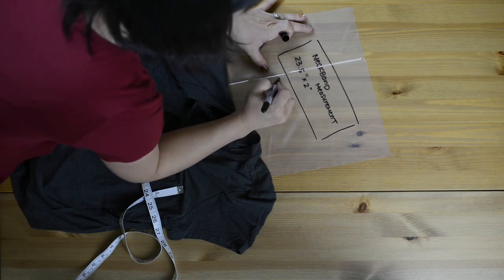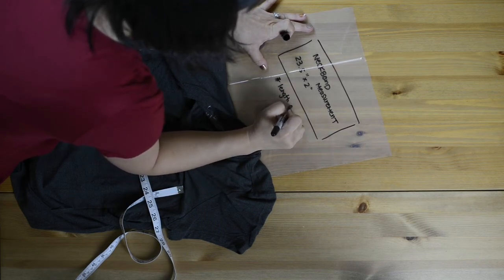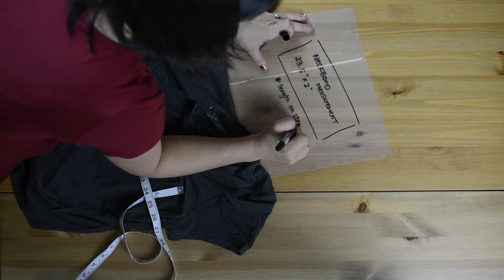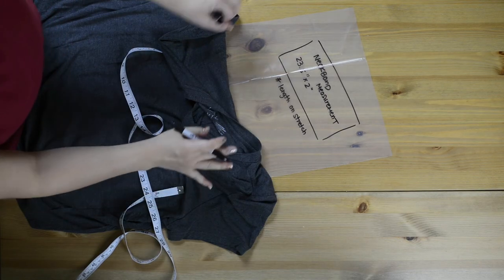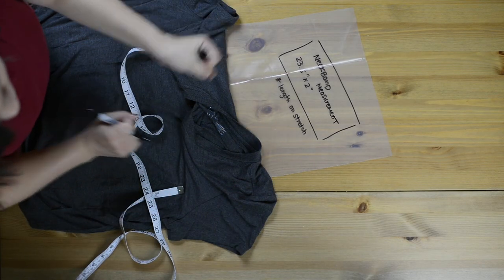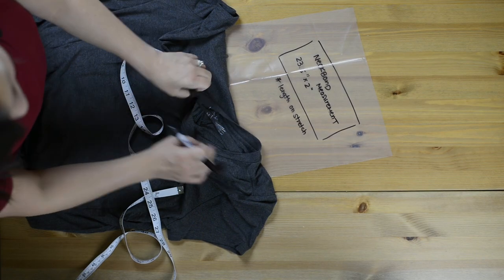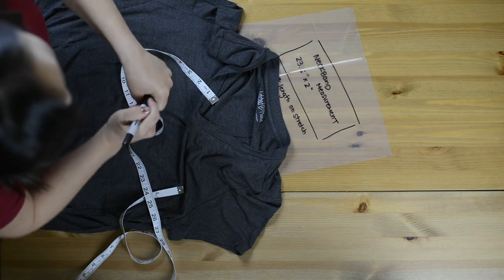I'm going to make my note that the length needs to be on stretch. This makes sense because if your fabric is not four-way stretch and you put the length on the direction of grain, it's not going to stretch enough to go over your head or even allow you to connect the band to the rest of the bodice.